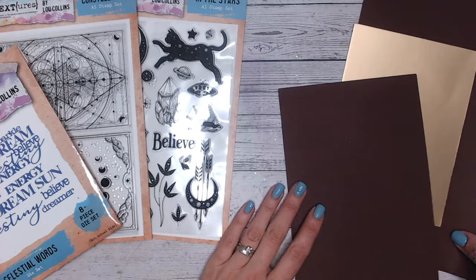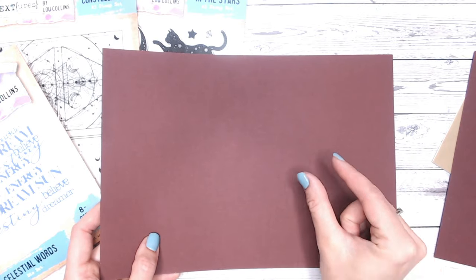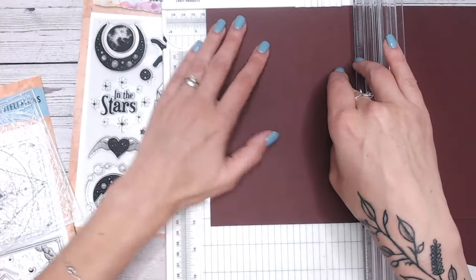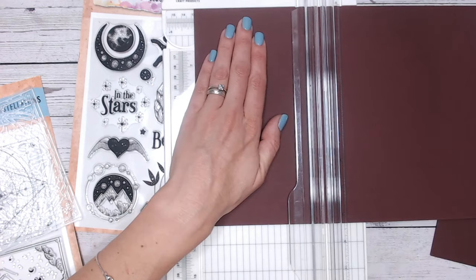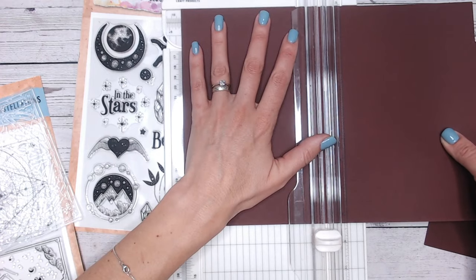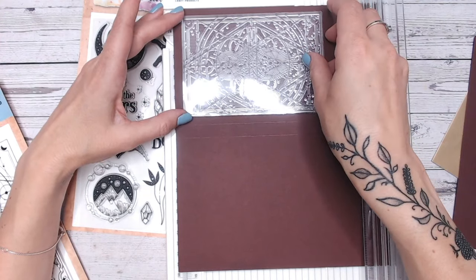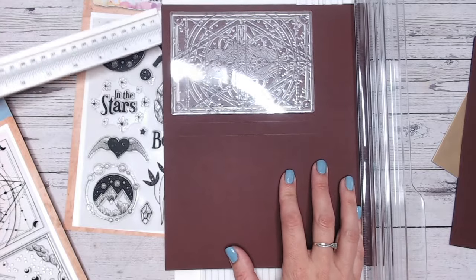The first thing I need to do with this gorgeous maroon mahogany colored cardstock is create my base with a bit of depth, because these are going to be on the front of the book. I'll make it about four and a half inches wide, then come out by half an inch for the spine, score again, and then cut this at five inches as well for the height. I'll place my stamp in the center to gauge the length — we're looking at just over six inches there.